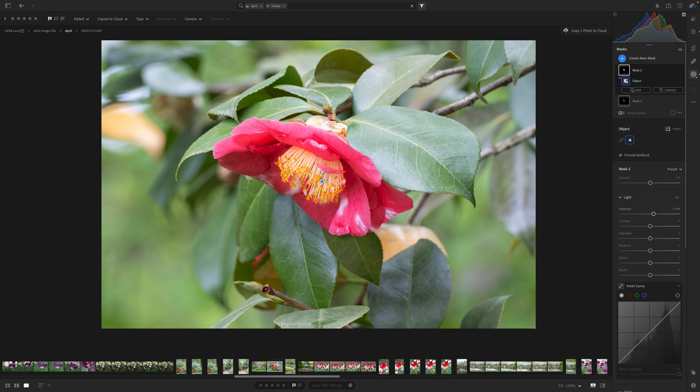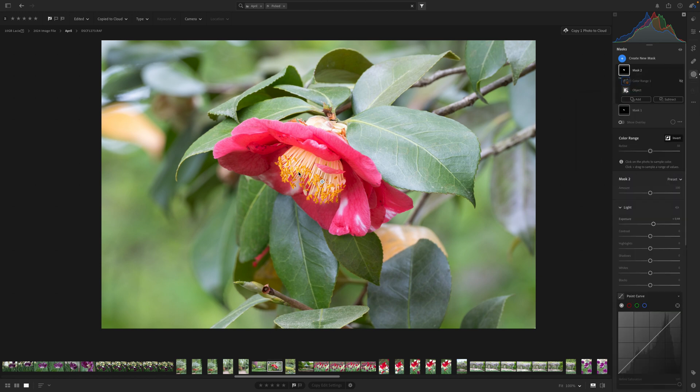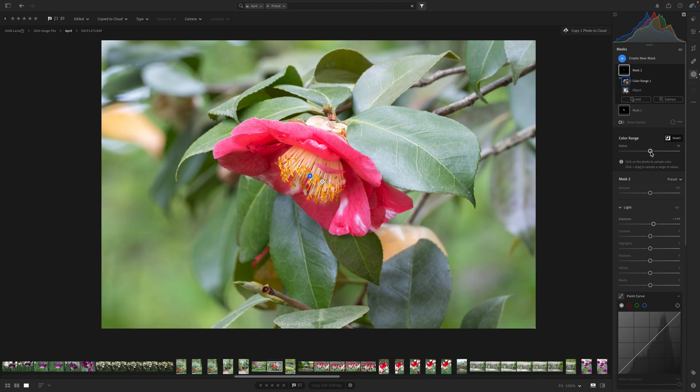Here's where an extra fun trick comes in. What if I wanted to work on just the yellow tip of the center of this flower? I have this mask that I already created. I'm going to click these three buttons and intersect the mask using color range — it's like adding a second mask to your first one. I'll come over and select that yellow-orange color, and you can see it's selecting that color in parts of the image. I'm going to refine it and show the overlay.